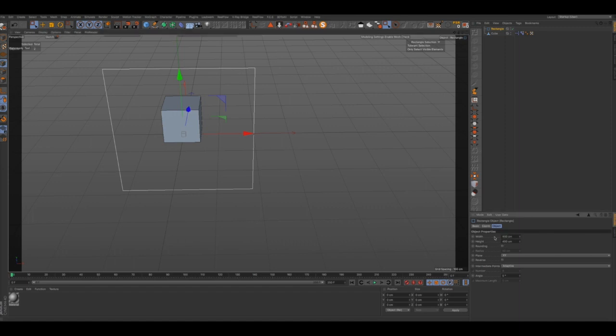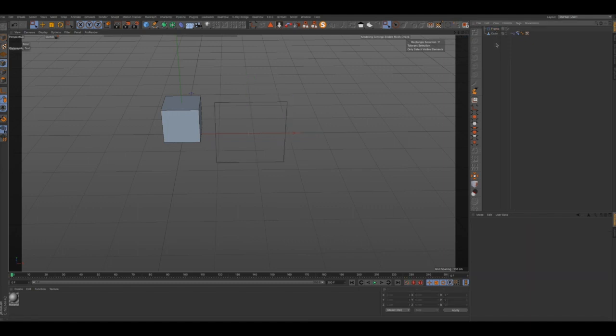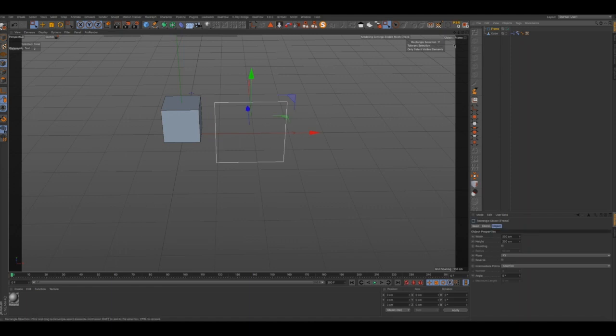So what we're going to do, we're going to grab our rectangle here and we're going to change the width and the height to 200. Let me just drag this over here, and we're going to go ahead and make a duplicate of this. Let's name this first — let's name this 'frame' — and we're going to go ahead and duplicate this.